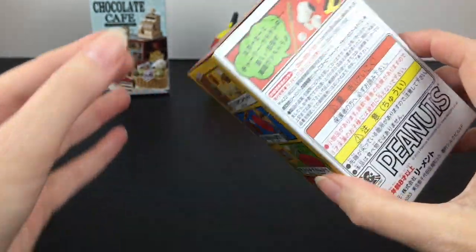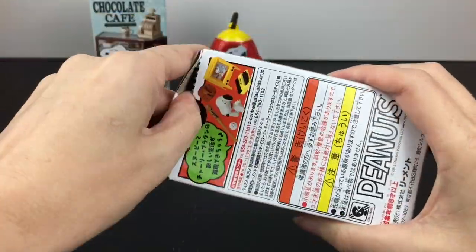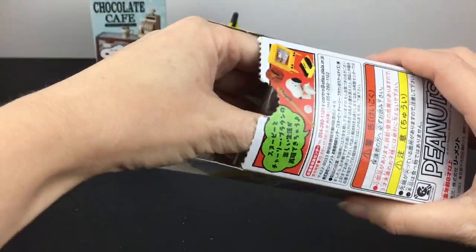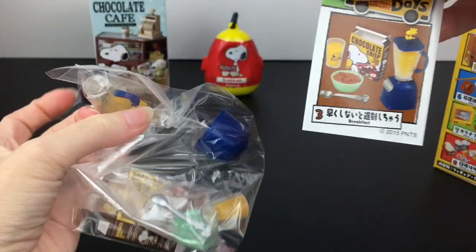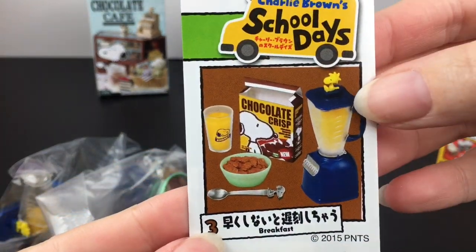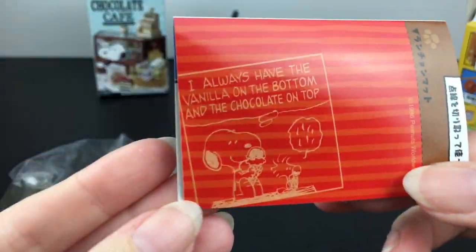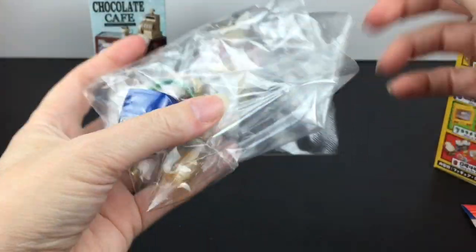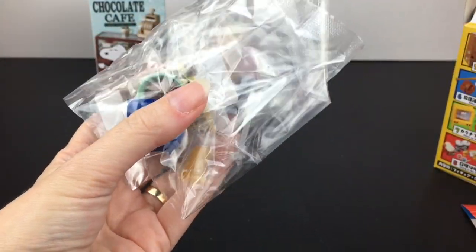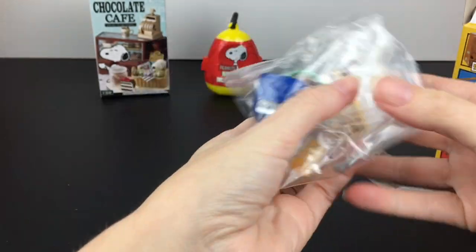The beanbag chair is awesome. This one feels kind of light, so let's see who we get inside here. I think we have the little blender — we have the breakfast set. Look at what's stuck on top of the blender. There's a little comic strip. Very cute.